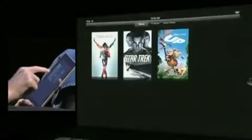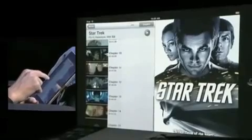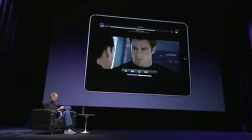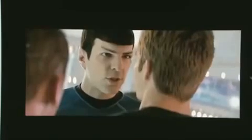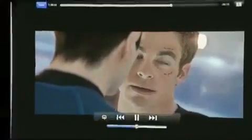Let's do that with a movie. Let's pick Star Trek and let's go to chapters. I can scrub through if I want to. "If you are presuming that these experiences in any way impede my ability to command this ship, you are mistaken." "And yet you were the one who said fear was necessary for command." Isn't that nice? Did you see?